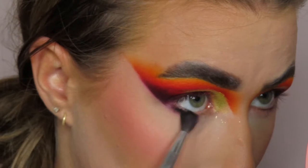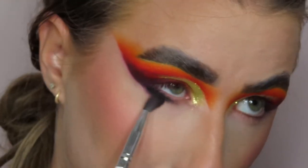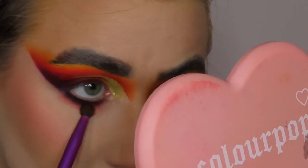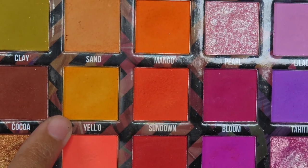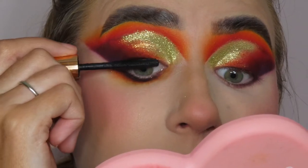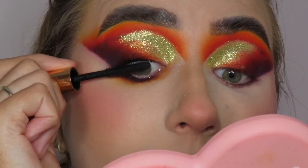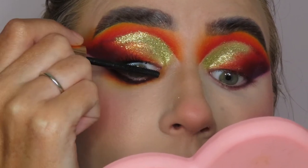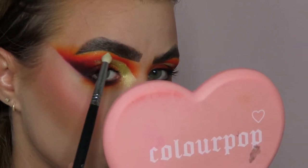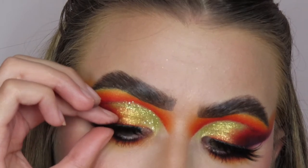For my lower lash line I'm going in with the black paint from P.Louise and smoking that on my lash line first. Then I'm going in with the shade Lit from the XL Pro palette and smoking that right underneath the black shadow, then finishing off the lower lash line with Yellowed. For mascara I'm going in with the Pillow Talk Lash Lift mascara from Charlotte Tilbury — one of my favorite mascaras right now, I love the wand. While my lashes dry I'm popping a little highlighter on my inner corner and brow bone. And then finally for lashes we're going in with Lily Lashes in the style Mykonos.